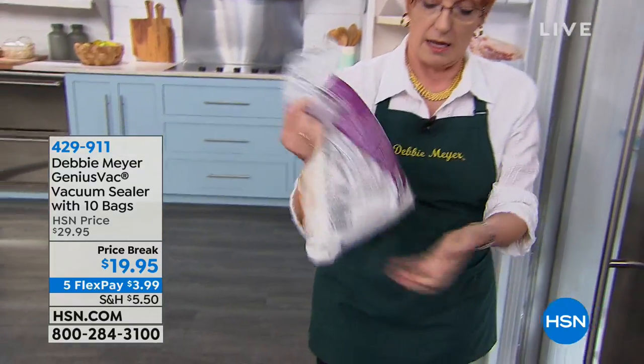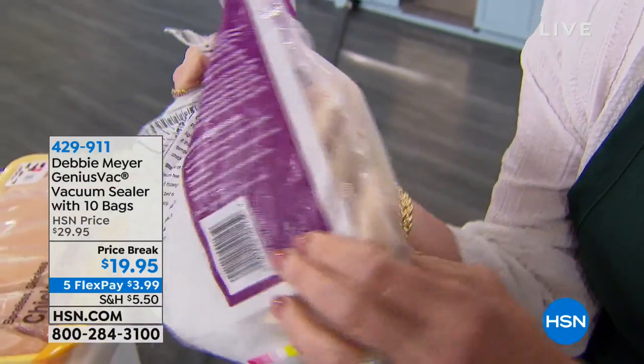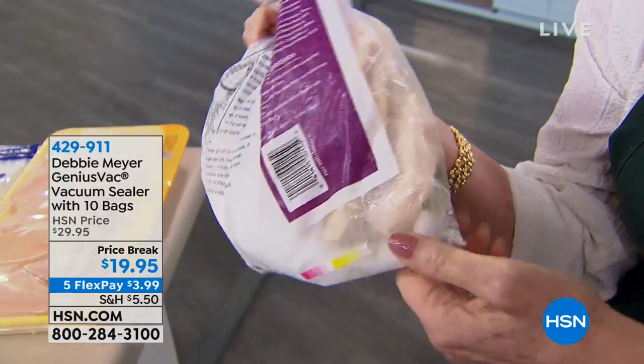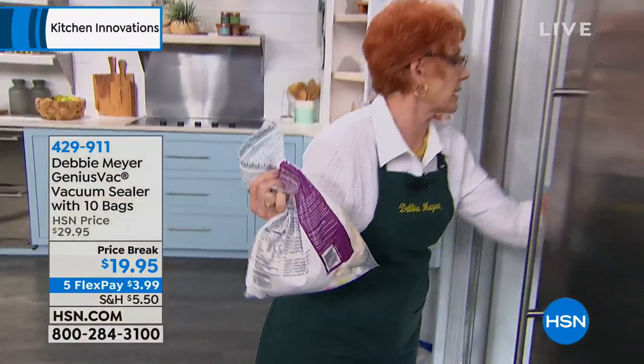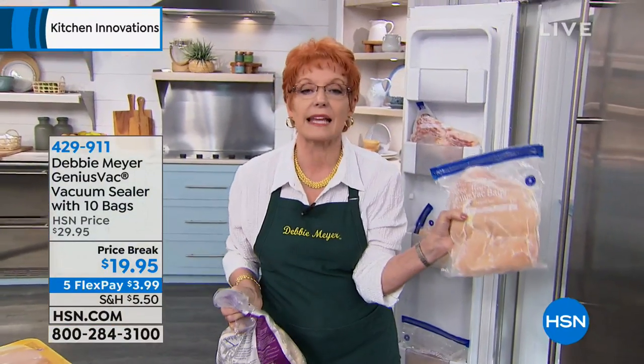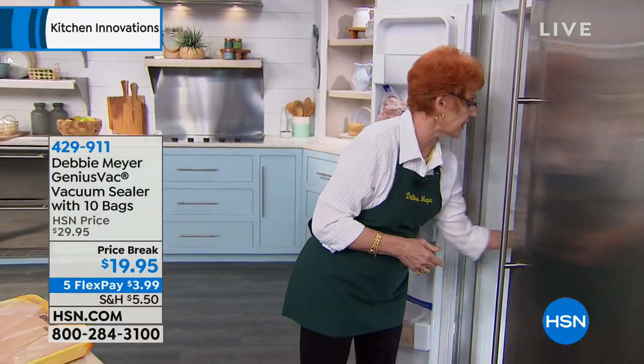If you go to the store and buy a bag of chicken breasts, have a look inside — you'll see frost already there. Those chicken breasts are already ruined, already dried out, the moisture is gone. All you do is bring them home and get them into my Genius Vac bags, vacuum the air out, put them back in the freezer, and you will have exactly what you love.